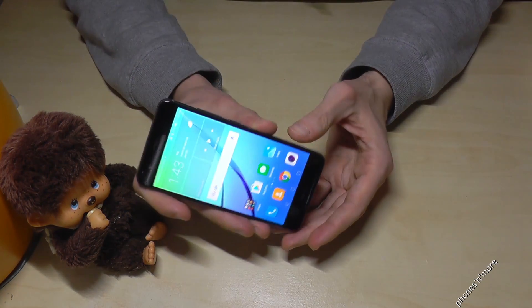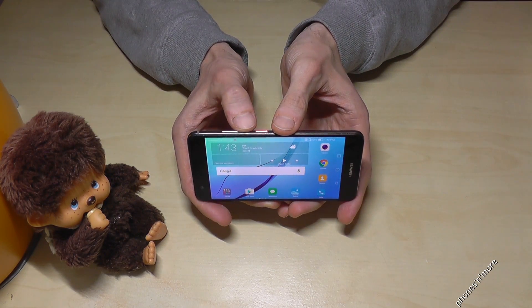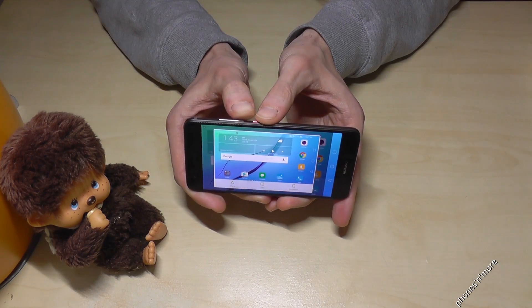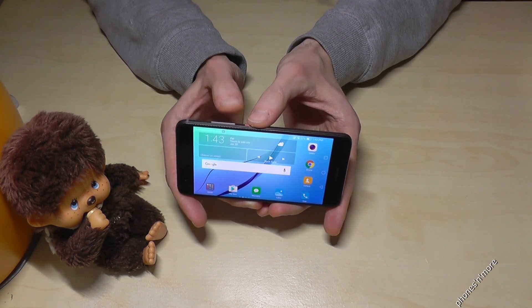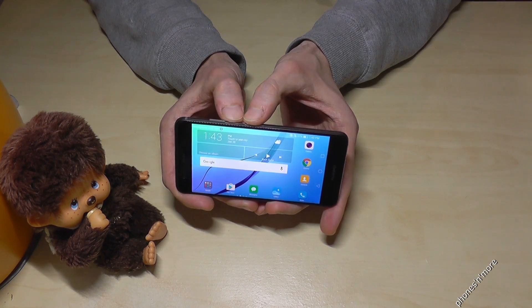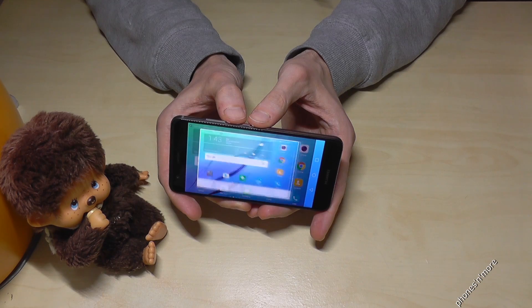What do we have to do if we want to take a capture? We need the power button and we need the volume down button. If you press them at the same time, you have a screenshot. One more time — the power button and the volume down button at the same time and you have a screenshot.